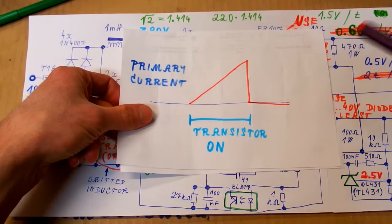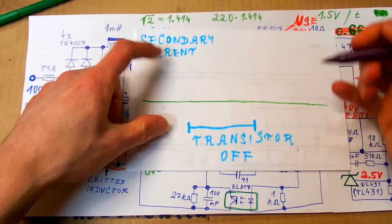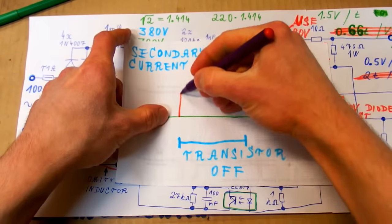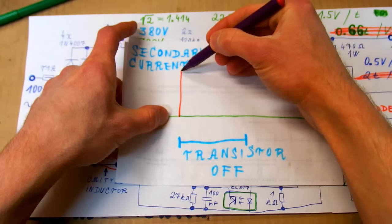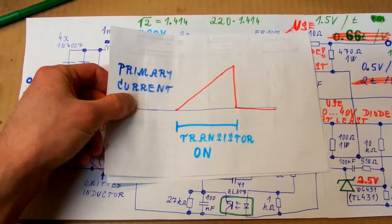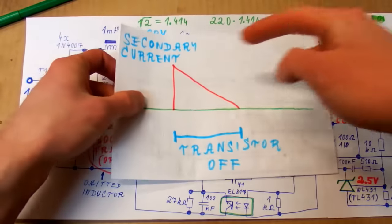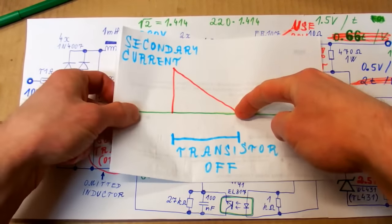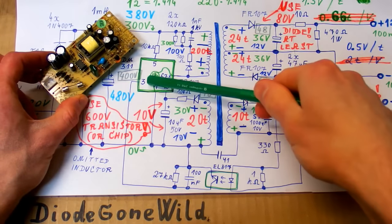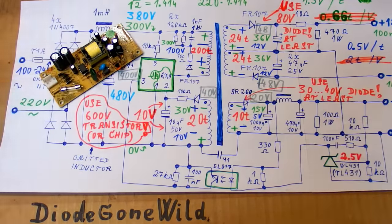Now let's take a look at the current on the secondary. When the transistor is off, the energy from the transformer goes into the secondaries — as the energy comes out of the transformer the secondary current goes down. So the primary current goes up as energy builds up in the core, and the current goes down as energy leaves the core. The transistor is built into the chip in this design, but the same applies to a switching power supply with a discrete transistor.